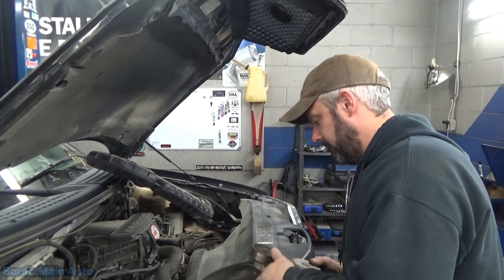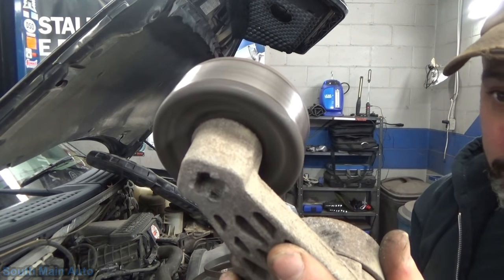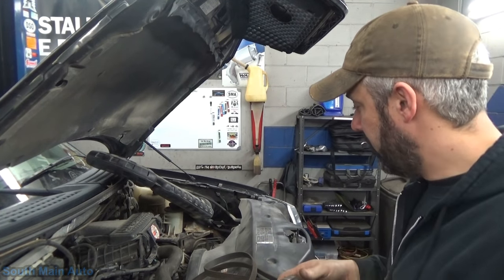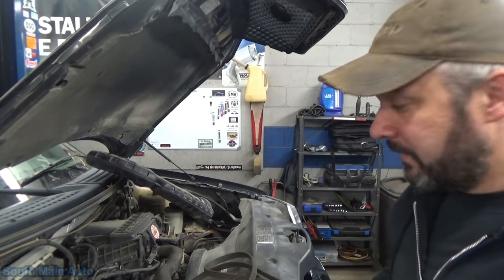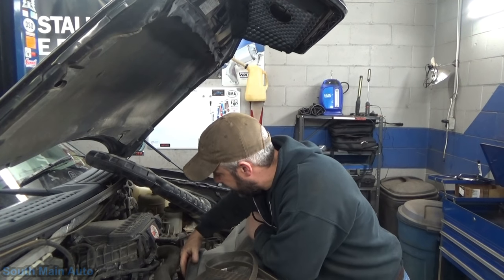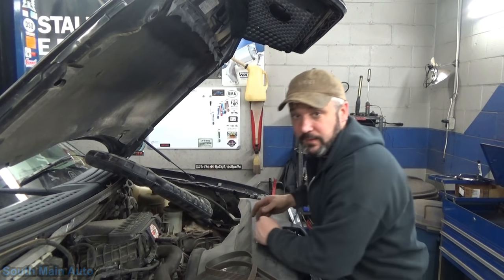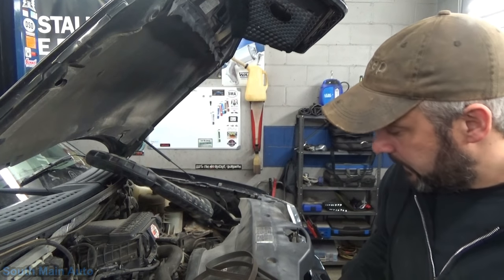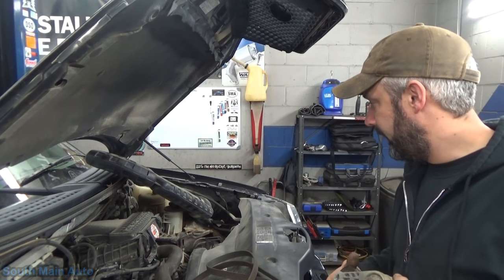Belt tensioner's off and we can say we made the right call. This one you easily could have done by removing the belt — the noise is pretty obvious. I did, however, go through all the other pulleys and give them a flick: spinning the water pump, spinning the alternator, spinning all the idlers. Everything else sounds fantastic. So we made the right call. Waiting for the new one to show up, we'll put it on, start it up, and it should be nice and quiet.